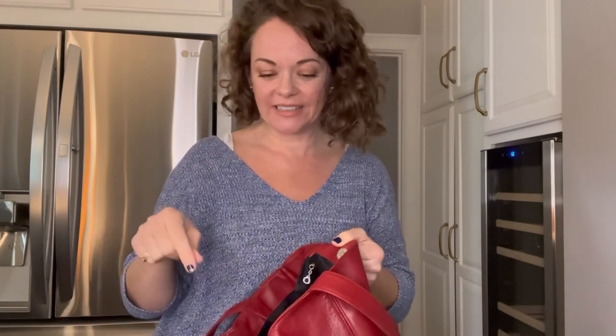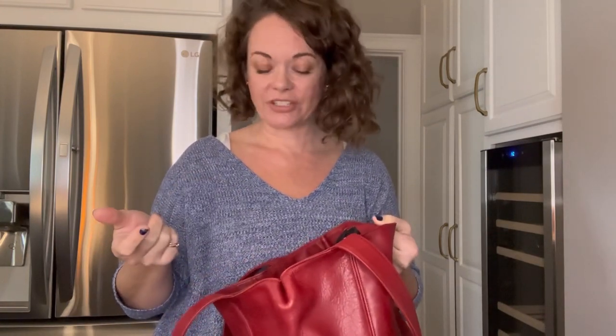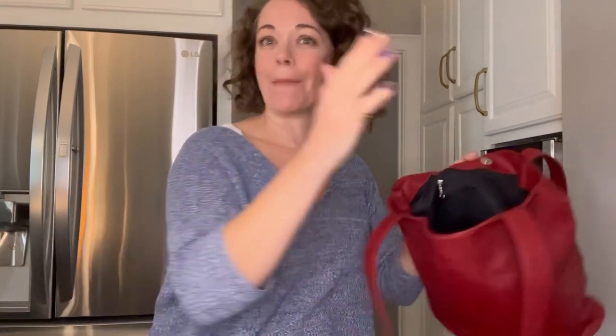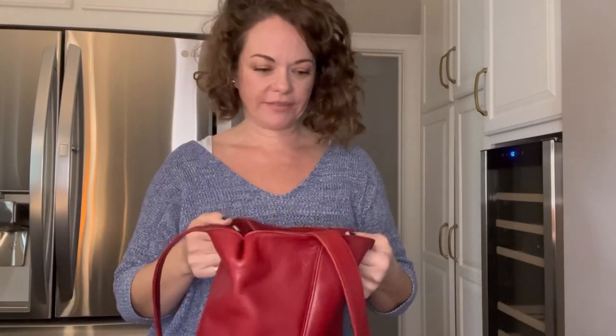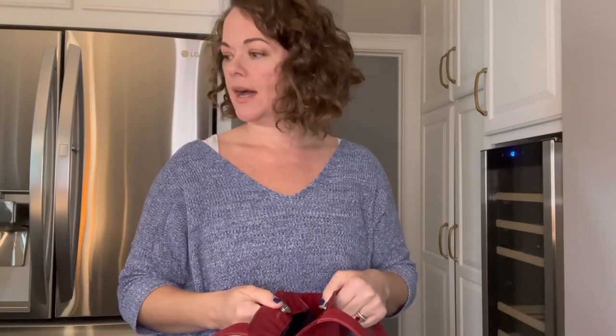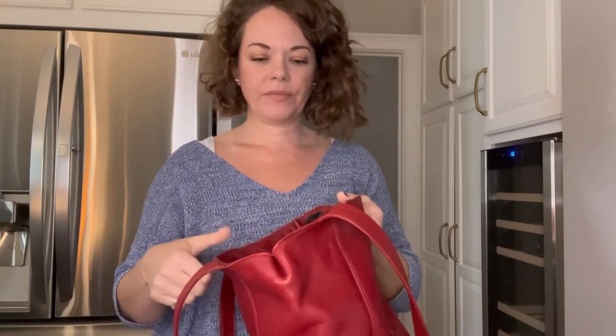So far every single authentic bag from the Lexington collection that I've seen has that same black Coach lining. I want to specify 'the Lexington collection' because there is actually a briefcase called the Lexington that is not part of this collection. Similarly, just like the Madison collection, there is a bag called the Madison satchel that has nothing to do with the Madison collection.